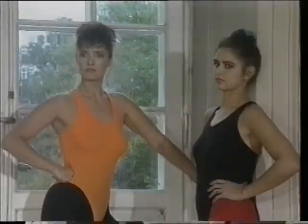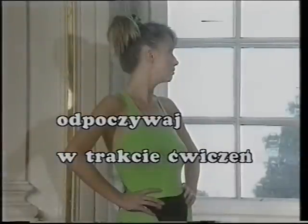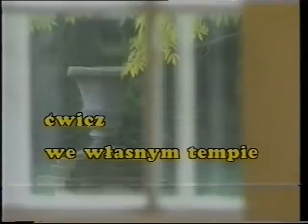Ćwicz tylko tyle, ile możesz. Nie zmuszaj ciała do tego, do czego nie jest przygotowane. Na początku często odpoczywaj w trakcie ćwiczeń, głęboko oddychając. Jeśli poczujesz ból w mięśniach po zrobieniu 25 powtórek, a instrukcja żąda 100, zatrzymaj kasetę i przez chwilę odpocznij. Ćwicz we własnym tempie. Nie przejmuj się tempem wykonywania ćwiczeń na kasecie.